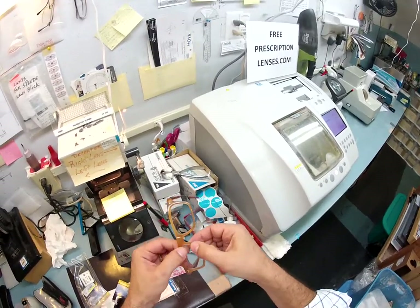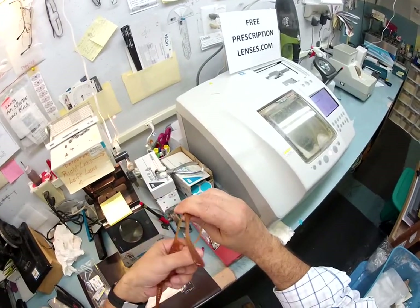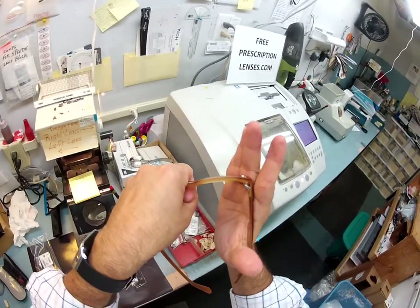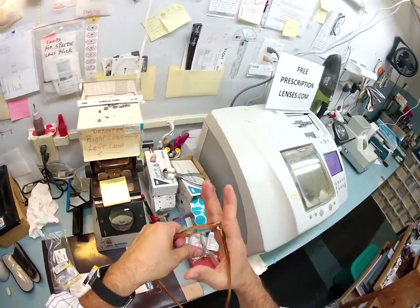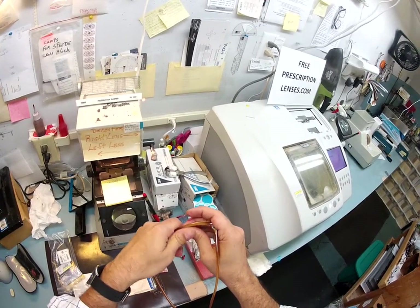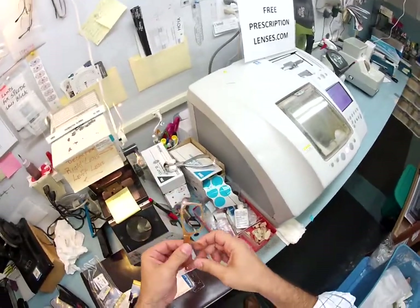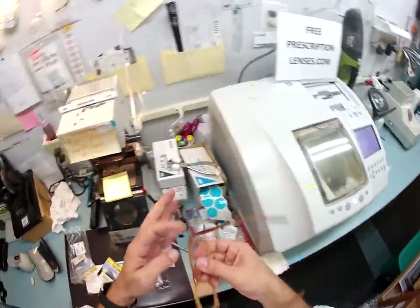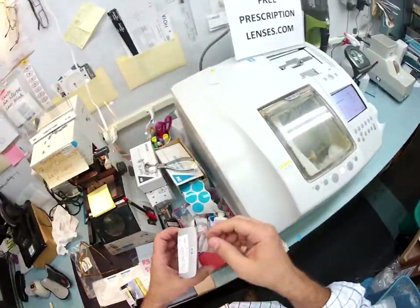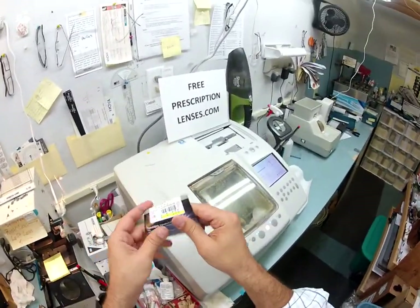I'll slow it down again: I grab the frame with my left hand, use my knuckles to pull back and torque the frame — you're not going to hurt it — then at the same time I'm pulling back, I press my thumb there, put my fingers down, and press outward. Out comes your lens. When I ship to you this time, I'm going to put your right lens in this wrapper and seal it up so it will be protected — nothing will happen to your lens on the way.